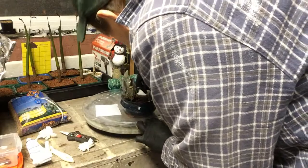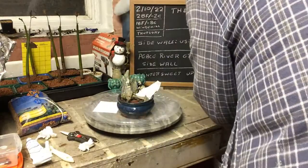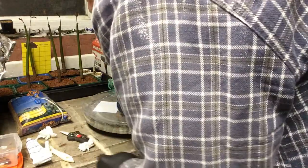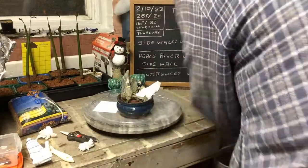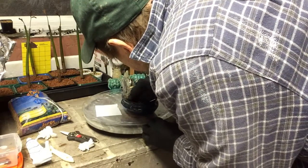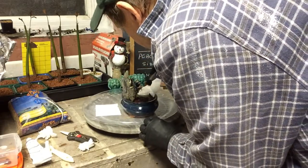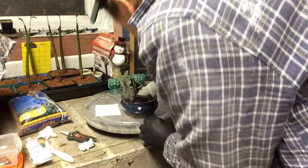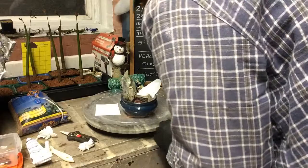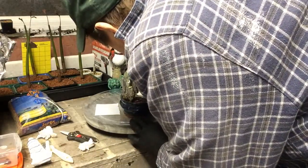Get it into all the crevices we can get it into so it doesn't leak in. Then I'll take my little brush and get it in as best I can. I don't want it perfectly smooth because this will give it character when the rock sticks. Just dab it in real good. Now it's going to start to dry, so let's get this really in there.